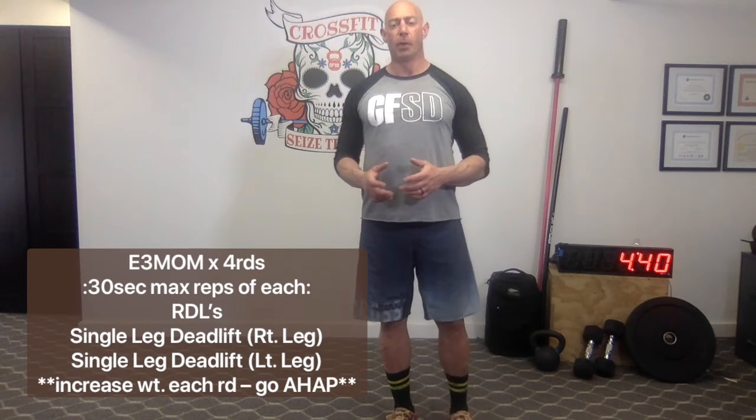Hey everyone, it's Coach Jeff from CrossFit Season Day. It is Friday, April 3rd. The workout today has two parts for you. Every three minutes on the minute, the workout will have three movements put together for you.